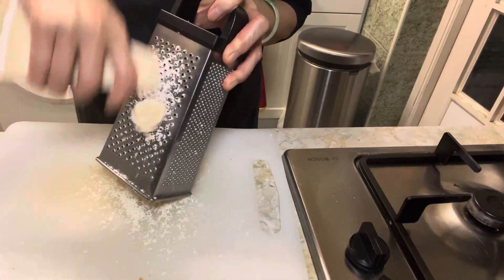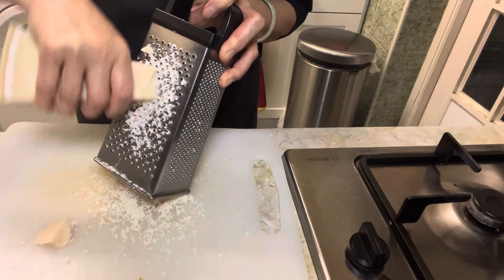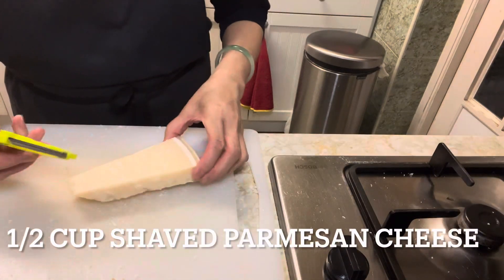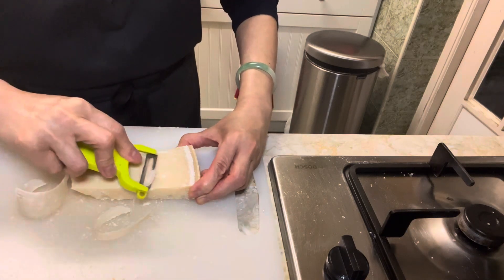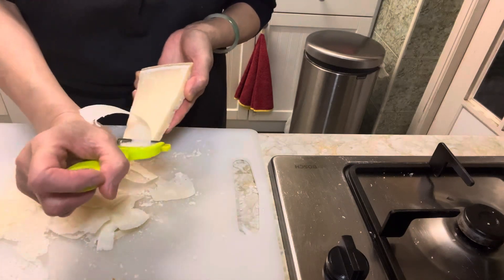First, let's grate half a cup of parmesan, and shave half a cup of parmesan with a peeler, and put them aside.